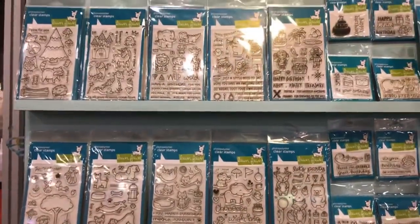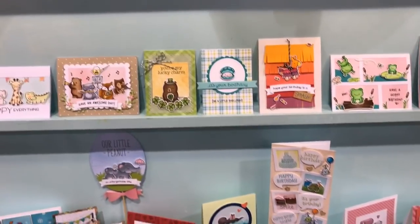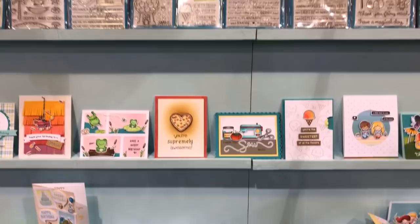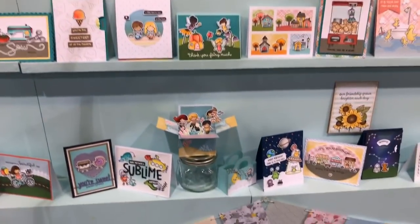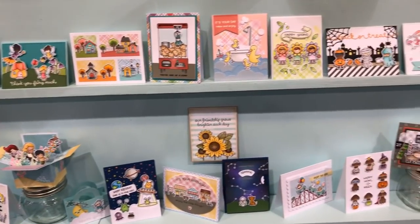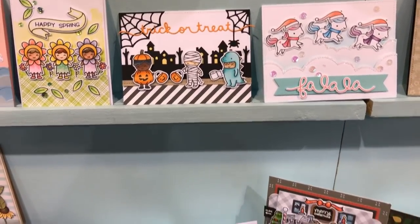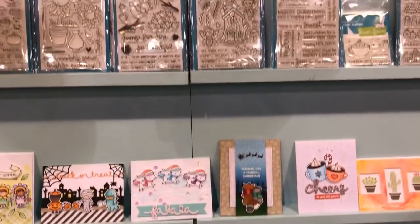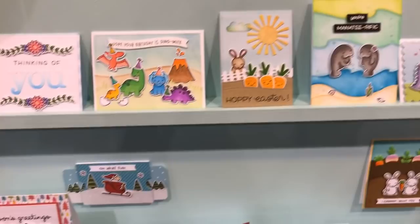Let's go ahead and check out some of their new products. Look how pretty these are! What really drew my eye was all the beautiful cards and card making ideas from Lawn Fawn. I'm in awe of how beautiful all of these projects are. And one of my favorite holidays — Halloween — look how cute that is!